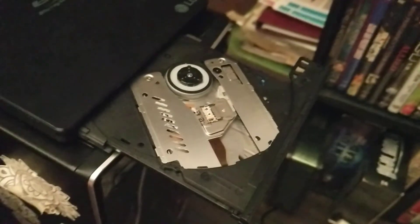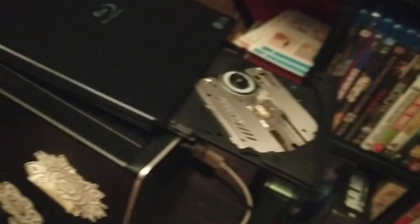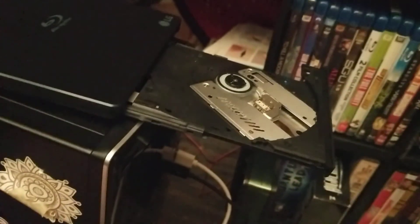The Blu-ray drive is much like a zip drive in that it ejects most of it as soon as you hit the button. Let me grab a Blu-ray here. Yeah, this is a Blu-ray — I don't know what it is. This is not mine; it's dad's.